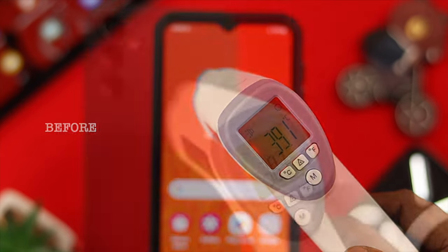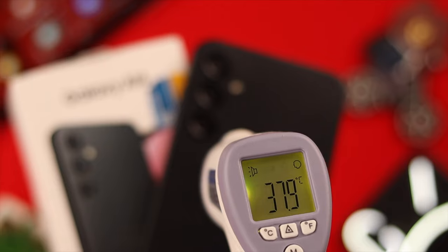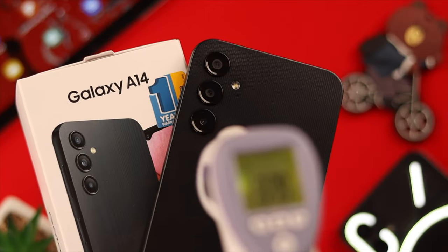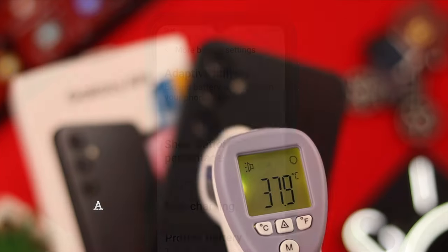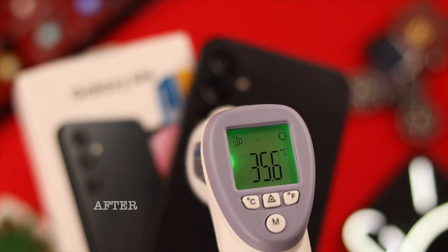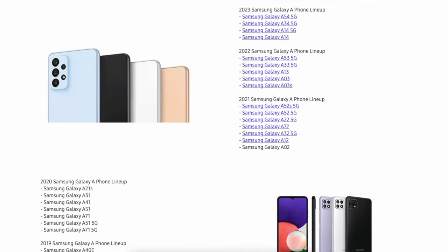Hello everyone, welcome back to our channel. If you are facing frequent overheating issues on your Samsung Galaxy A45G phone, don't worry, because in this video we're going to suggest some ways you can try out to fix this problem. This will work just as fine on any Samsung A series phone.